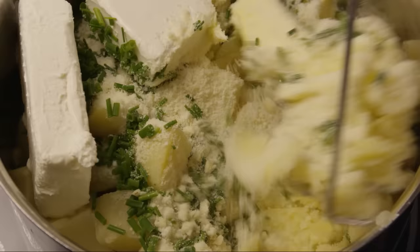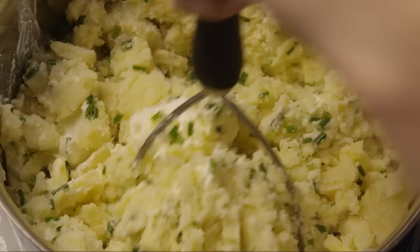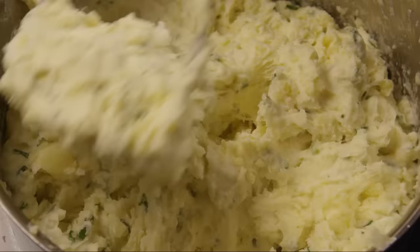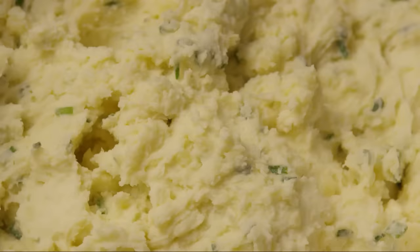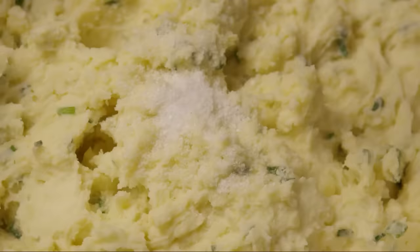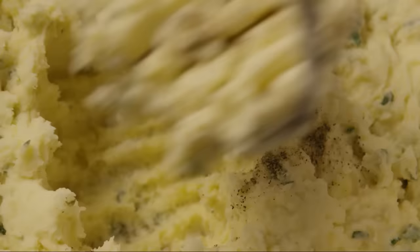Now, using a potato masher and working quickly so the potatoes retain their heat, mash until the mixture is smooth. Season with a pinch of salt and pepper to taste.